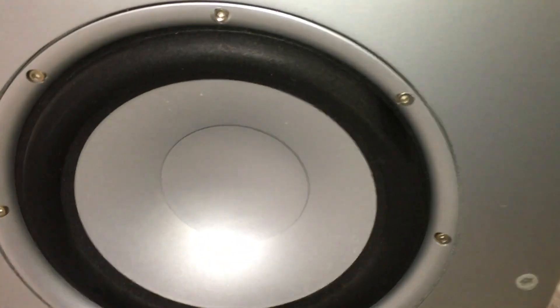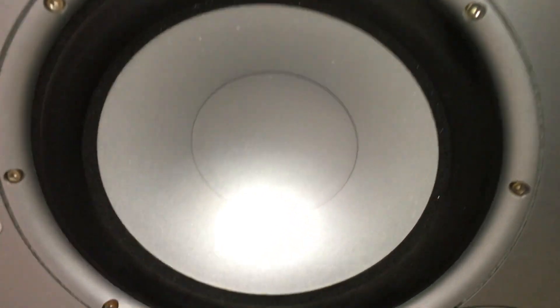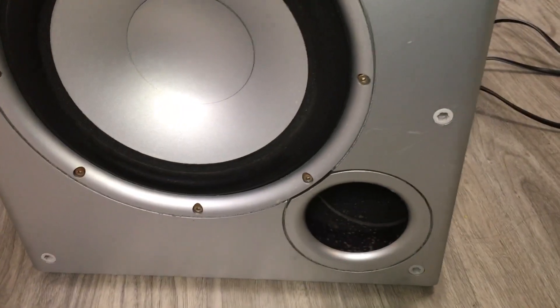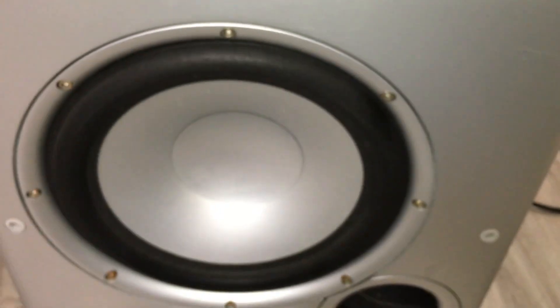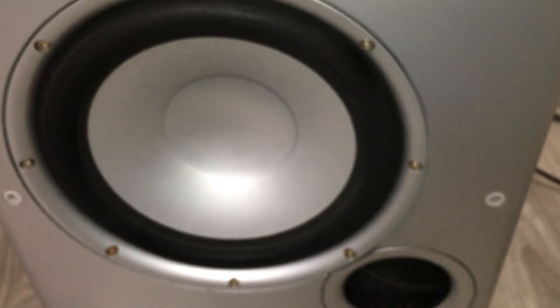Okay, so this is how the subwoofer looks after a quick cleaning. Tried to clean it as much as I can. Again, this thing came with a broken grill peg stuck inside. It was a little bit on the oily side — somebody must have had some oil on top. It's in pretty rough shape, kind of dusty on the exterior and it wasn't well taken care of.